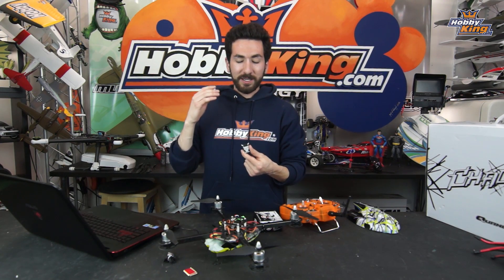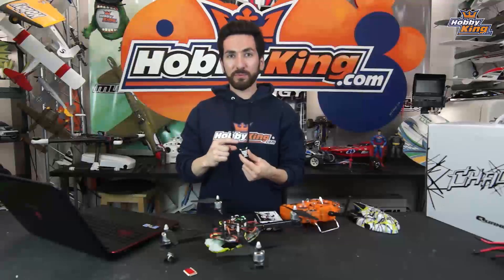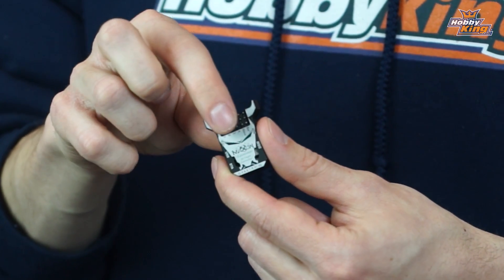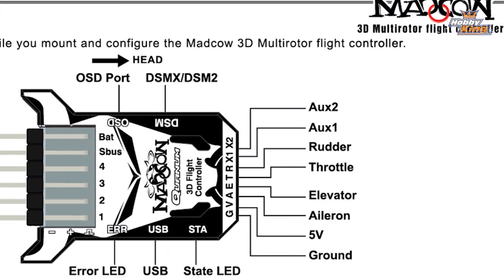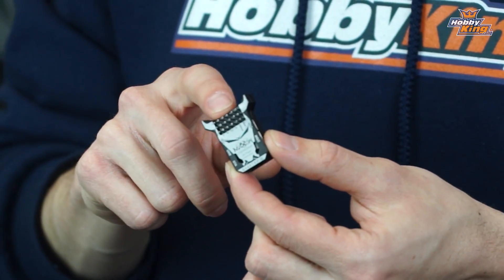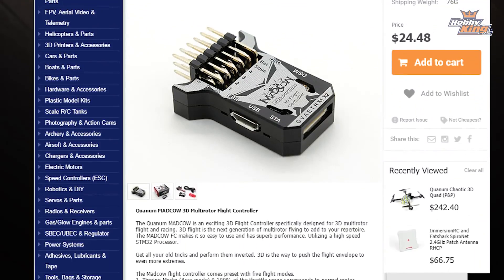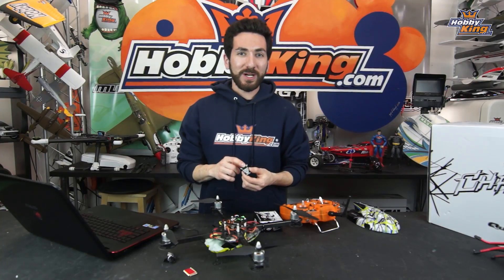That wraps it up for the Mad Cow 3D multi-rotor flight controller. It is super easy to set up — you will not find an easier 3D flight controller on the market. It has a 32-bit processor and can accept DSM, S.Bus, and CPPM, making it compatible with pretty much any system you can find, all in a super compact package. You can find it on the new items page by itself or in a Chaotic, also on the new items page. Make sure you subscribe to HobbyKing Live and stay tuned for more product profiles.